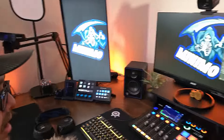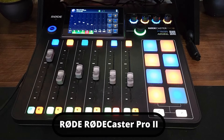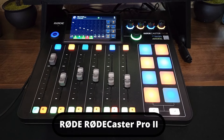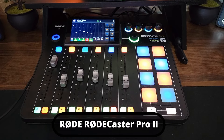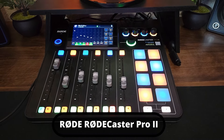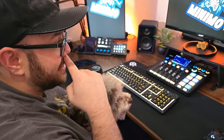Everything with the audio comes from the RODECaster Pro 2. Absolutely amazing — one of the few devices that had two USB ports that were completely programmable. I can plug it into both my PCs and have different audio channels for different things.